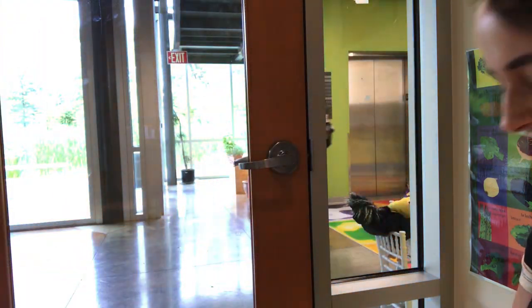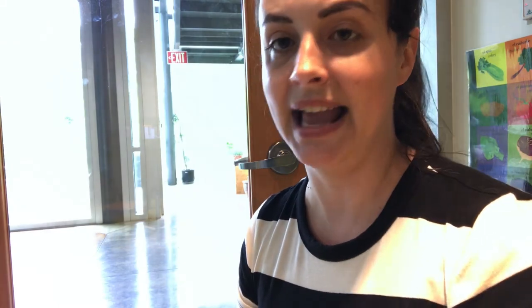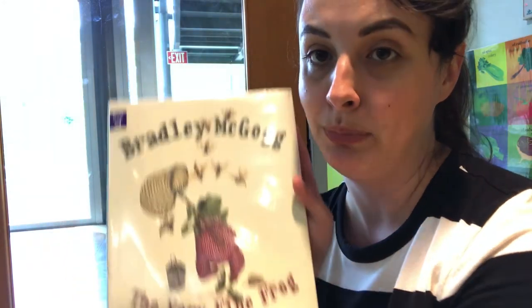The end. Isn't that a cute one? I like it because I like the saying 'to each his own' — that just means not everybody likes the same thing to eat. Not everybody likes the same thing to wear, and that's okay. I like how Bradley McGog was never rude to anybody because they offered him something that he thought was gross. He didn't say, ew, you eat that, you're nasty.